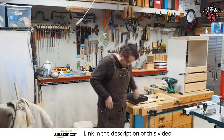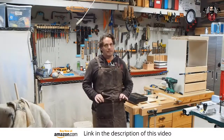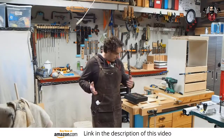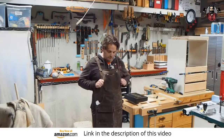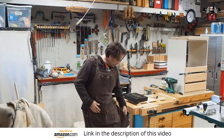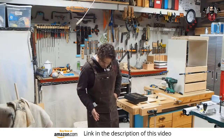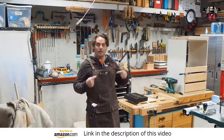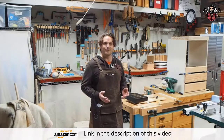It does have two deep front pockets. Most importantly, they've got flaps that go over to keep the sawdust out. As far as build quality, everything's riveted, the canvas is super thick, double stitching everywhere, and it's a little bit longer to keep stains and paint off you. It also happens to match my shoes, which is kind of cool. Overall, I'm really liking this apron and I can't wait to put it to good use this afternoon.